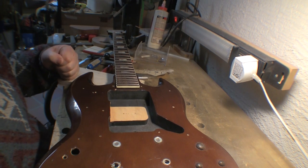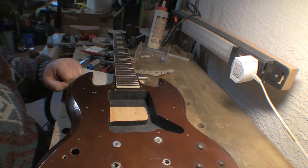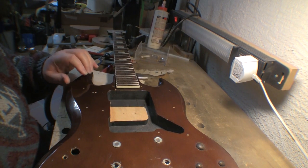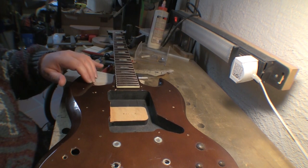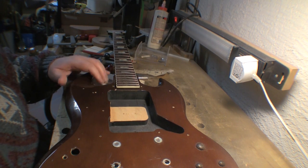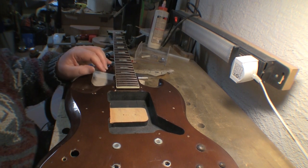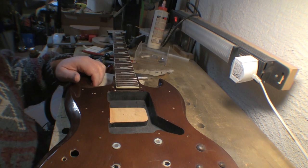Hi guys. This particular guitar project — I'm not sure if this video will ever get posted, but we'll see. As those of you who are familiar with such things will recognize, the shape of this is a Gibson SG, also called a dual cutout guitar. This was probably the first ever reasonable electric guitar I ever had. I got it back in the 70s — it's a Japanese copy, because Japan is where they were made back in those days.